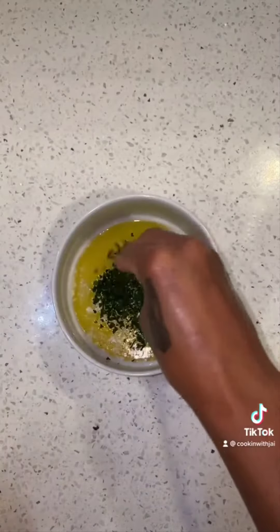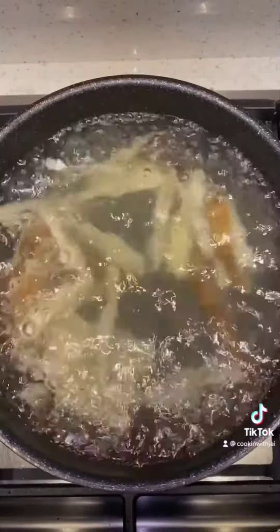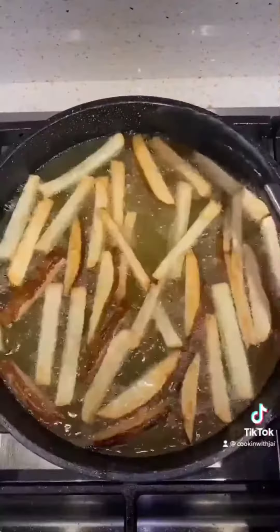Now for our garlic parmesan fries, we'll use unsalted butter, garlic paste, parsley, and a little bit of parmesan. Add that to the side. We're going to boil the fries for two to three minutes, dry them off, add a little cornstarch to it, and then fry them.